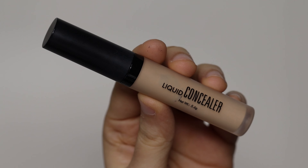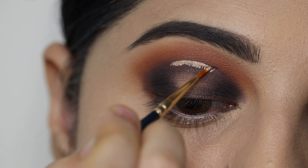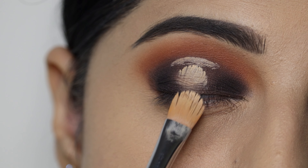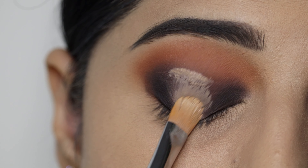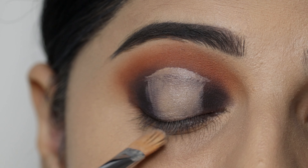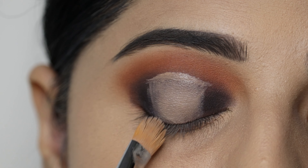I have used the Swiss Beauty concealer to cut the crease on the mid eyelid. First, I will mark the crease, then I will clean under the crease to get a sharp cut crease effect.